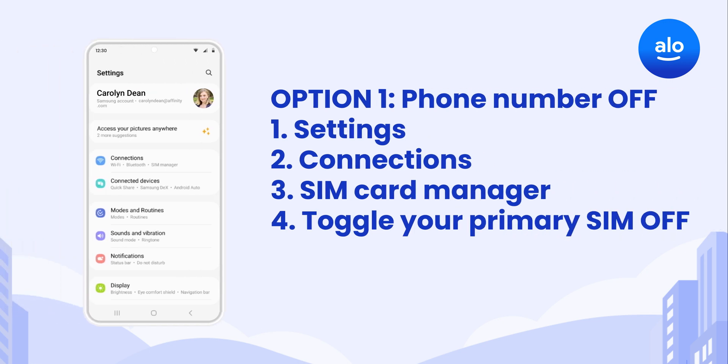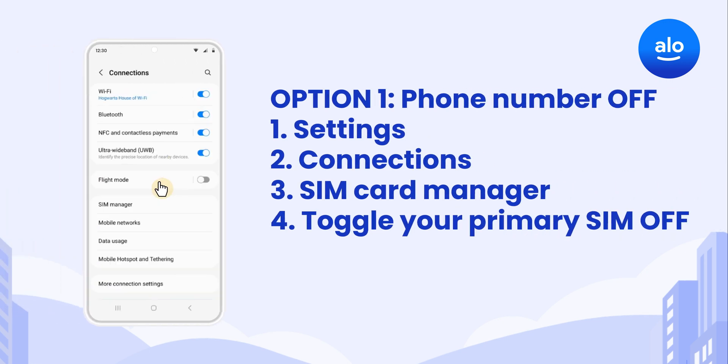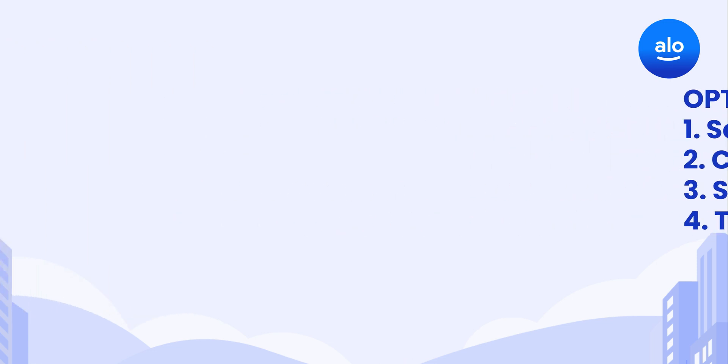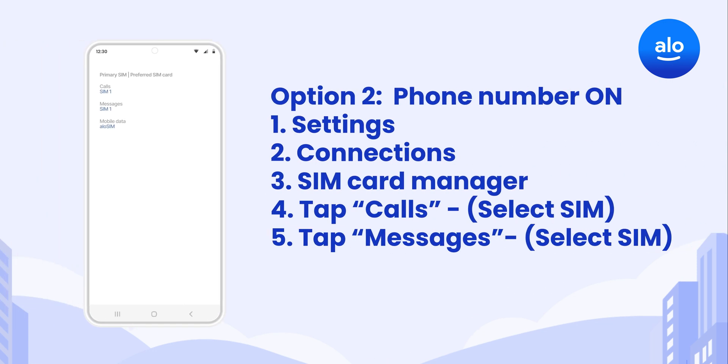If you won't be using your regular phone number while you're abroad, go to Settings, Connections, SIM Card Manager, and turn your Primary SIM off. You can't use your regular phone number until you turn it back on, but you also won't worry about your carrier charging you for international calling and/or texting. If you do want to use your regular phone number internationally, make sure your regular SIM is the default for all calls and texts. And it's always a good idea to ask your carrier about their pay-per-use rates for international calling and texting.